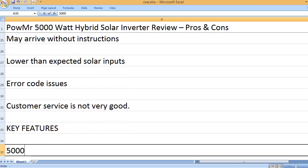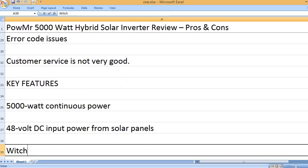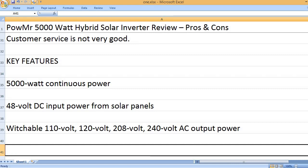Key features: 5,000 Watt Continuous Power. 48 Volt DC input power from solar panels. Switchable 110 Volt, 120 Volt, 208 Volt, and 240 Volt AC output power.